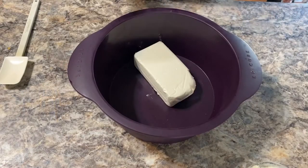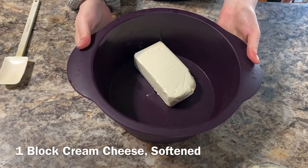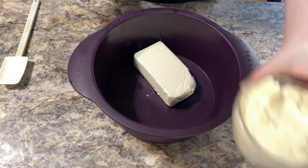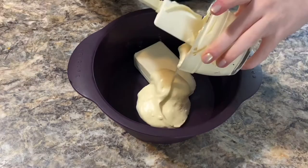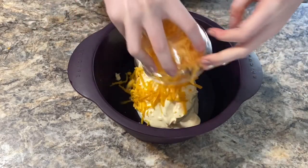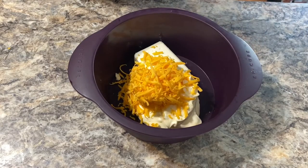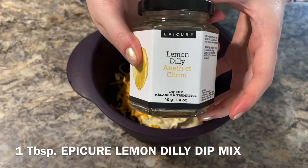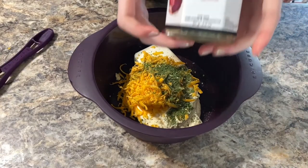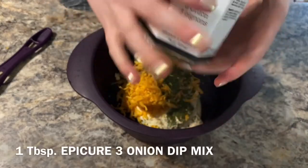I have one block of softened cream cheese in my round steamer. I'm going to add one cup of mayonnaise, one cup of shredded cheese, one tablespoon of the lemon dilly dip mix, and one tablespoon of three onion dip mix.